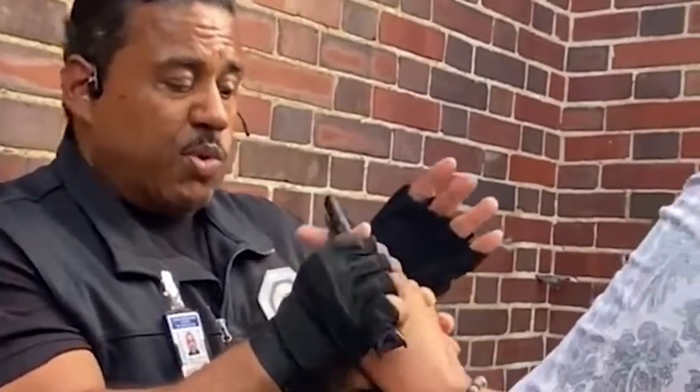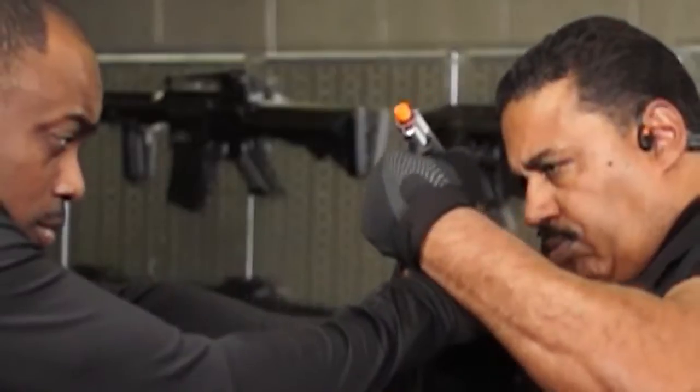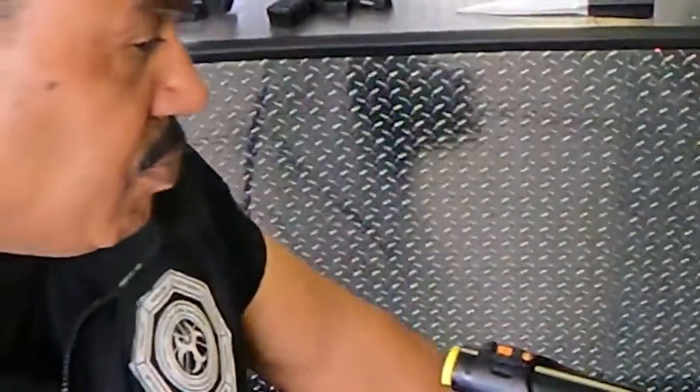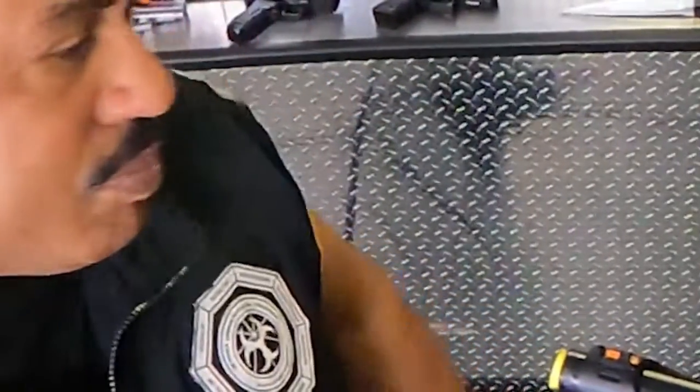Welcome to ThisCanSaveYourLife.com. We're offering a unique opportunity for an inside look at the most famous internet gun disarm industry. You will see this tactic demonstrated with in-depth video, slow motion, close-ups, multiple angles, and even reverse angle shots. For more information, please click the link to your right.